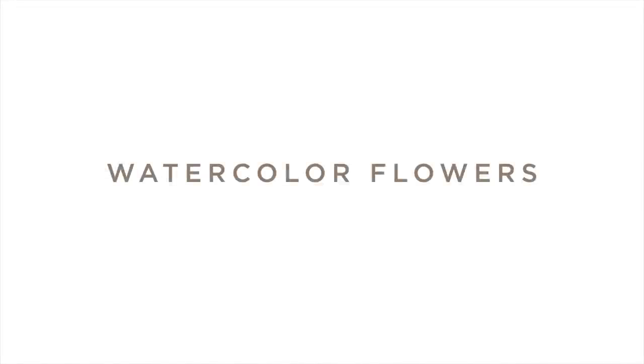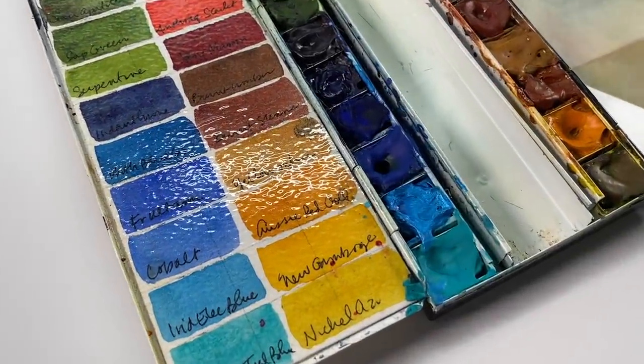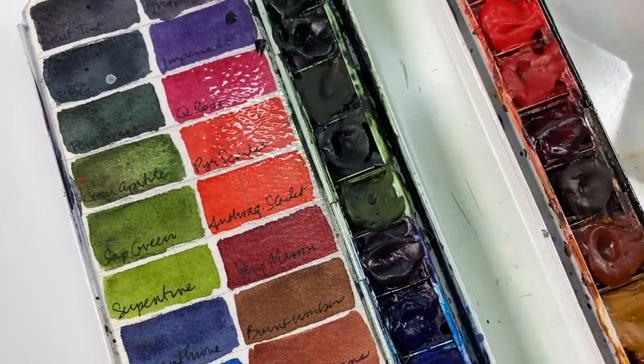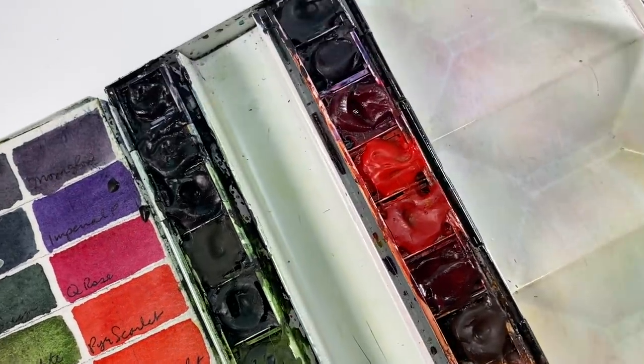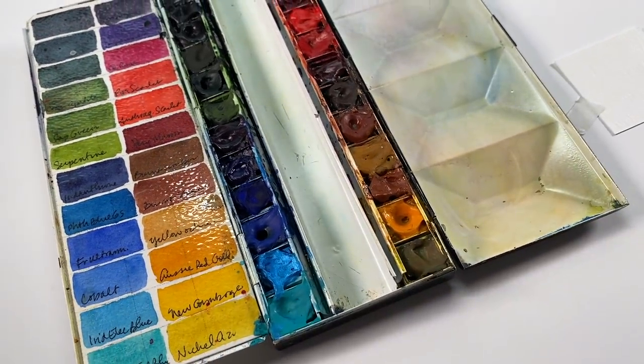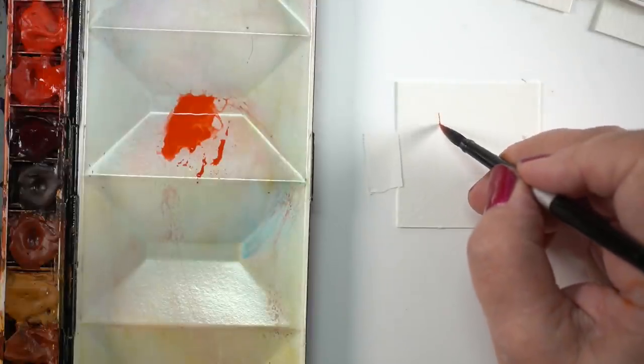Now let's start with the watercolor flowers without stamps. I'm using my palette from 2019 — it has more floral colors than my current palette because normally I don't paint a lot of flowers. I get this palette out when I'm going to paint flowers. I'll put a link to that video that talks about those colors and how I put together a palette.